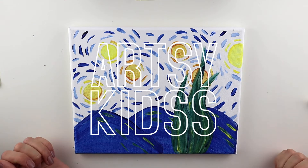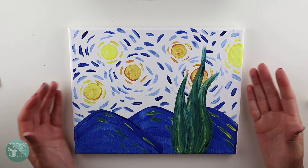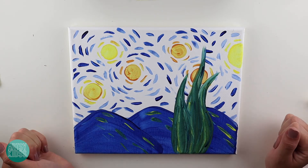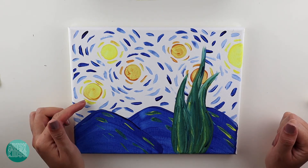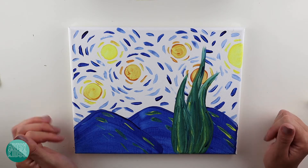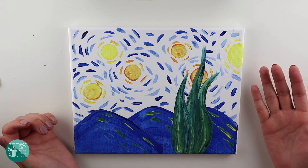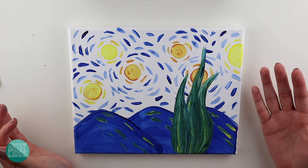Welcome to another creative session with Artsy Kids. Today we are painting a Van Gogh inspired painting called Starry Night. Vincent Van Gogh is a famous artist that lived in the 1800s. He was an amazing artist.